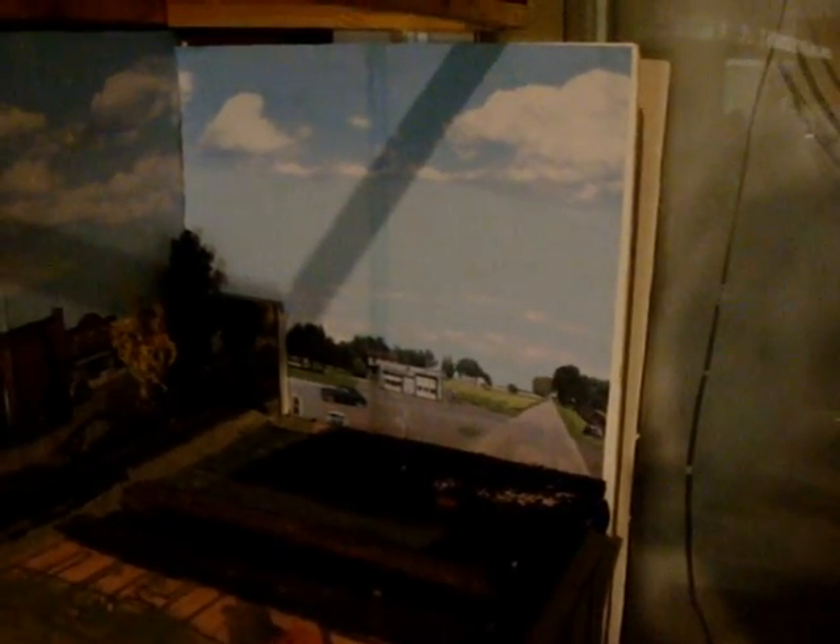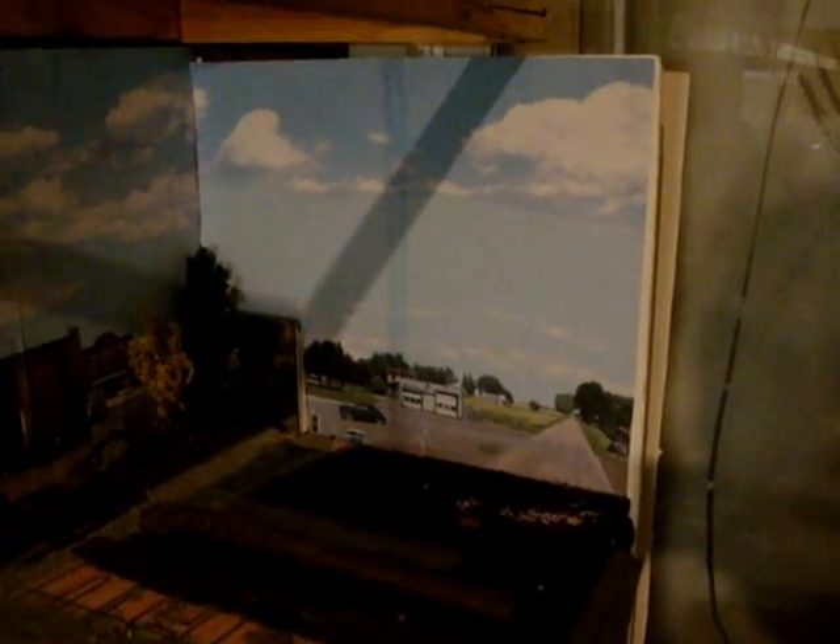It continues on to here, and my next big project on this end is going to be to take the end backdrop off and replace it with a mirror to give it a little more depth. And I've got some Walther's backdrop apartment house background buildings that I'm going to put up there, which will add a little more depth to it.